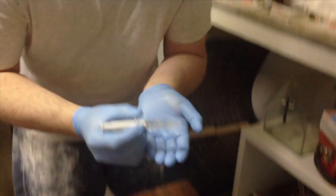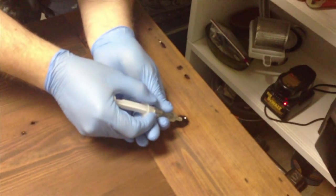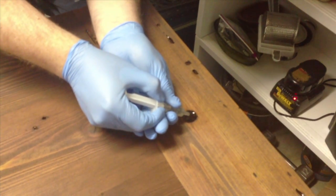After the second coat of stain, we filled those holes with a clear epoxy, using one of Callie's syringes.